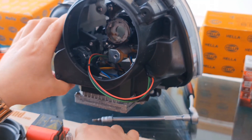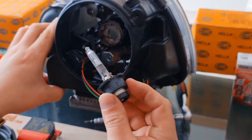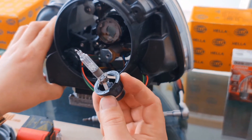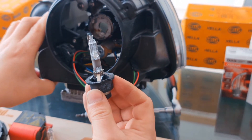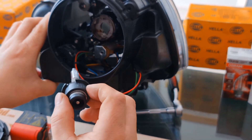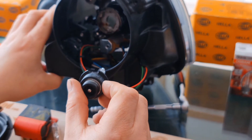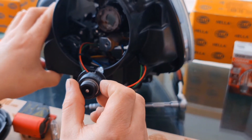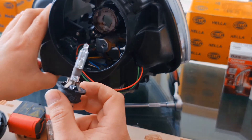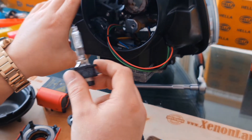One clever guy here used a D2R bulb — probably in a projection type headlight — and he just broke the notches, cut off the notches, in order to fit it. But it's illegal and you will end up with a lot of trouble if you engage in an accident.